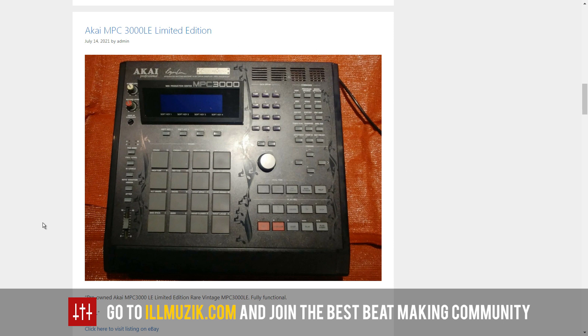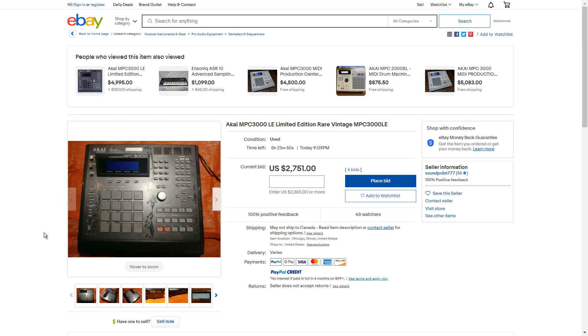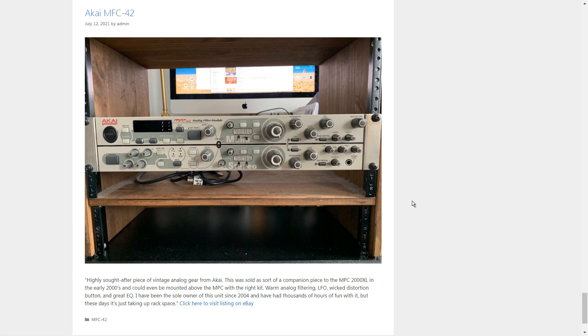Here we go — the MPC 3000. This is another classic. I think most people would say the MPC 3000 is the MPC — the top model, the classic. I think this might be the Roger Linn special edition because it's got a special faceplate. It's good to see a lot of these still in circulation. It's pricey though — the bid is only at 27 right now but it's gonna go up there. Still, it looks nice and in pretty good shape.